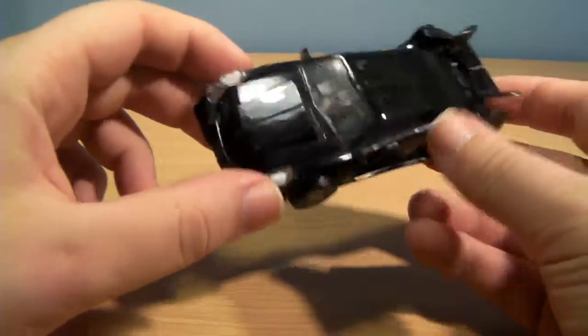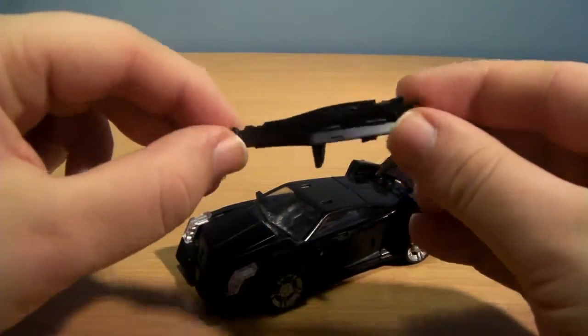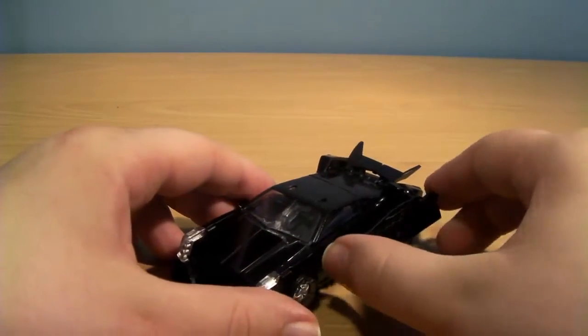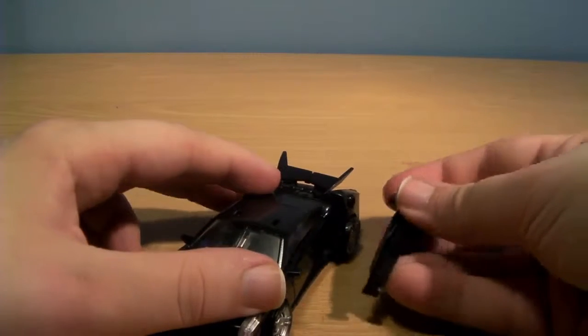Its strength lies in its robot mode. It comes with a weapon which is also unpainted. It can plug into either of the ports on the side — it looks better in one of them because, as hollow as the weapon is, it's not that bad. Just stick it in that one.